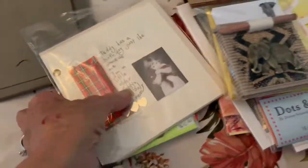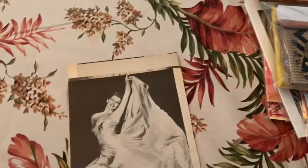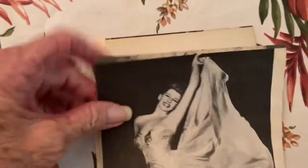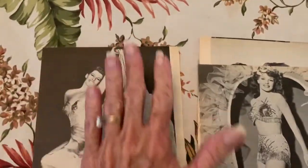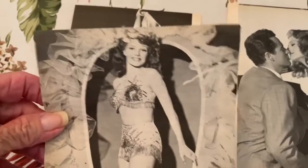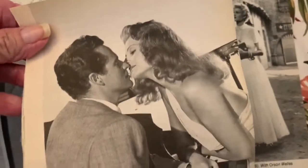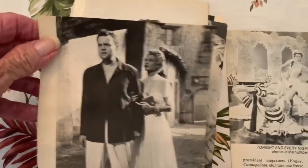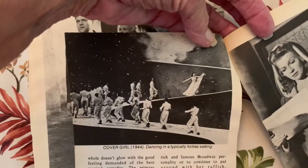One of my all-time favorite actresses is Rita Hayworth — I think she died before I was born. I got some books with nice pictures of her, and you can make really cool glamorous birthday cards for your girlfriends out of these, as long as you're not selling them. I'm also going to put some music paper in with this. That was one of her scenes.